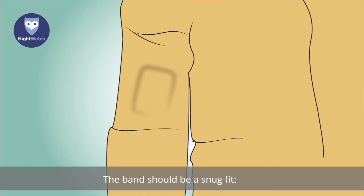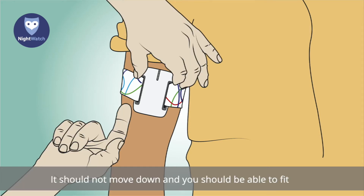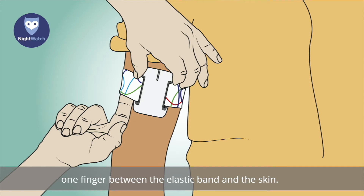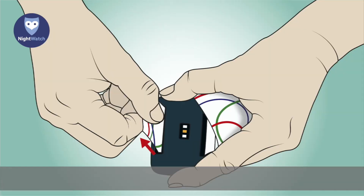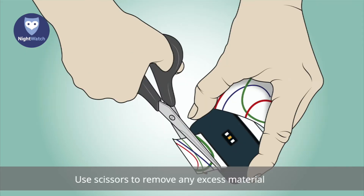To check that the armband fits properly, wear the arm module on the front of the upper arm around the biceps directly on the skin. The band should be a snug fit — not too tight and not too loose. It should not move down, and you should be able to fit one finger between the elastic band and the skin. Adjust the band by pulling the material and use scissors to remove any excess material on the inside of the arm module.